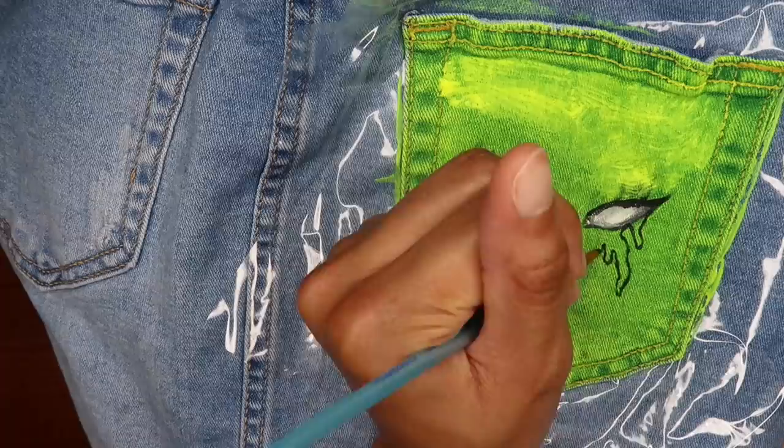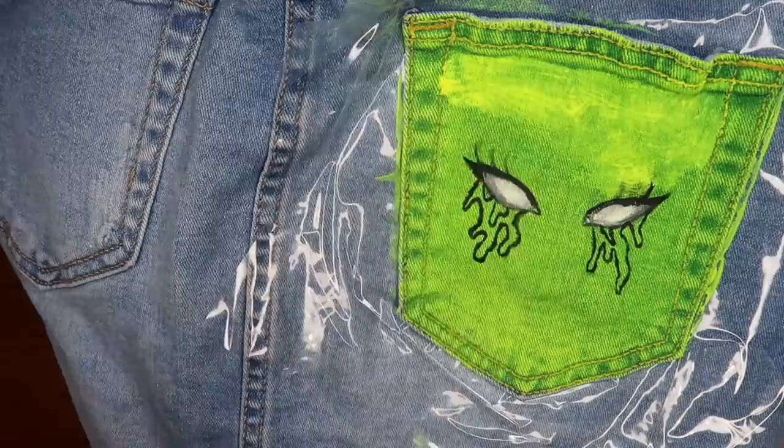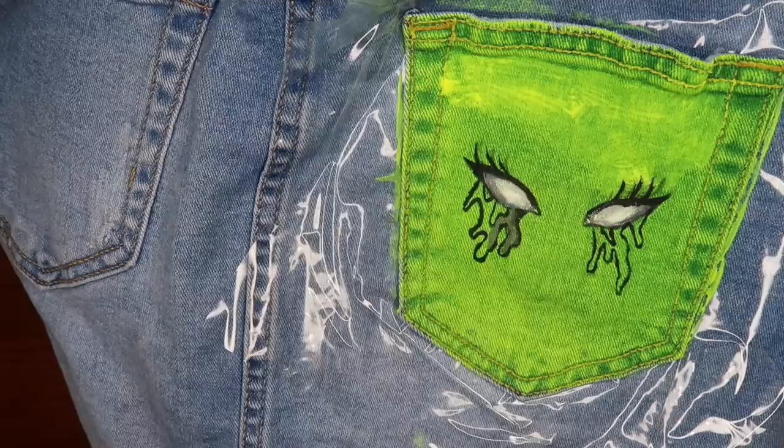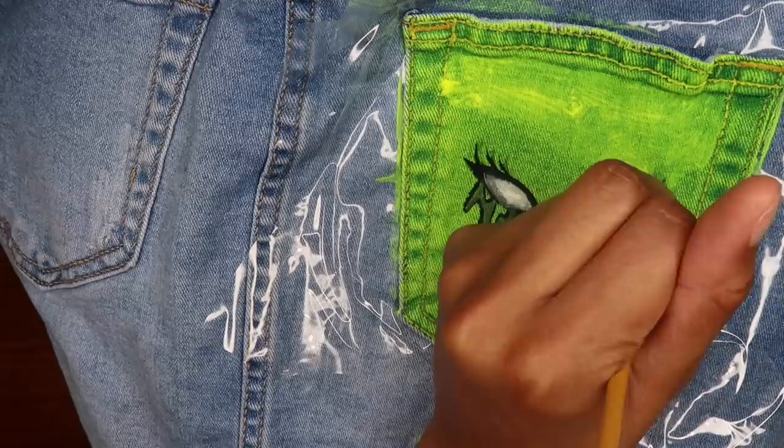The original idea was, since it was already green, to go in with the darker green and make it slimy. But the mixture I did to make green came off more gray than green, so I guess it's giving more like Billie Eilish vibes. Whatever — so whatever.